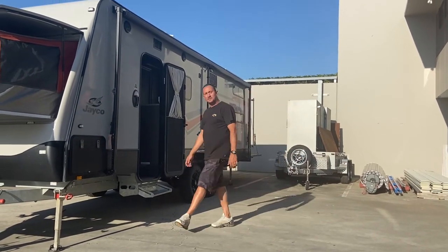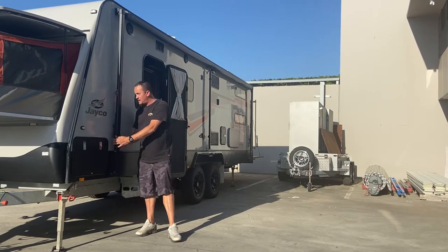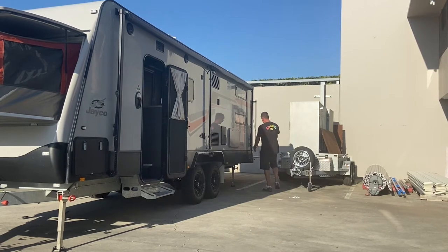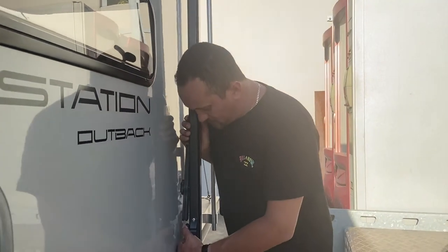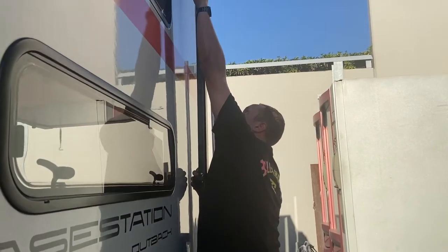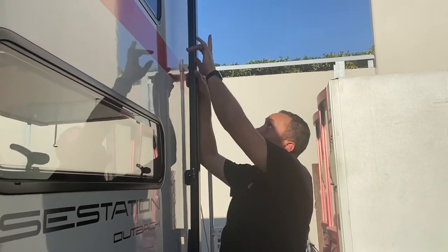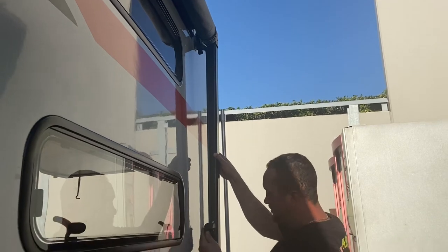Hi guys, welcome back. Now we're going to be showing you how to use the front awning/annex. There's a toggle down the bottom — just loosen that up, one on each side. Now we've undone our bottom toggles. There's a lock and unlock latch — put it up to unlock so you hear it click. There's normally a strap there but it's recalled, so we'll just show you how to use it if you get stuck without the strap. Pull it aside. Generally it's easier with two people — go down the other end and start the other as well.